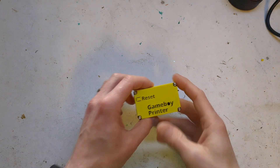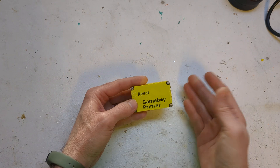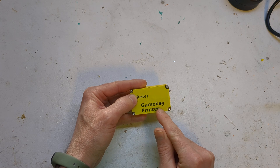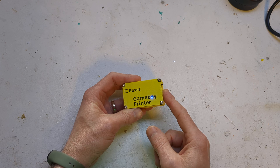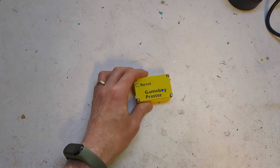I'll get into a quick demo of what this can do. It's quite easy. What you do is turn it on — it won't do anything. Press the reset button and you get a flashing light, then a solid light. This means that it's ready to download files from your Gameboy camera. So we'll do that now.